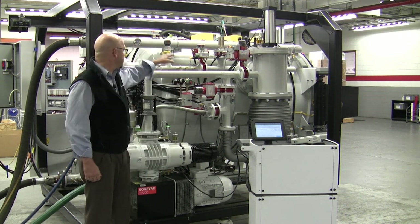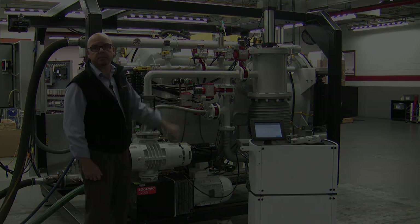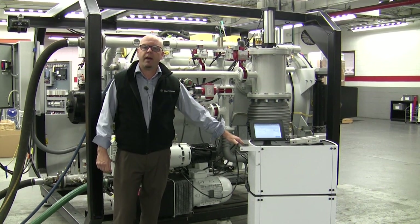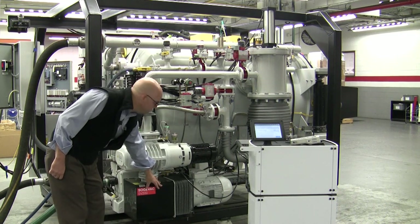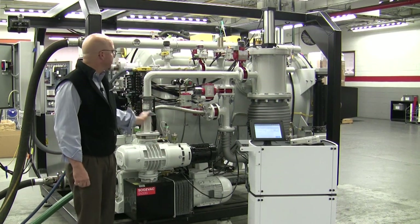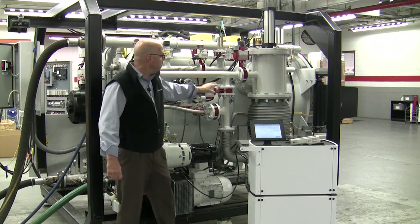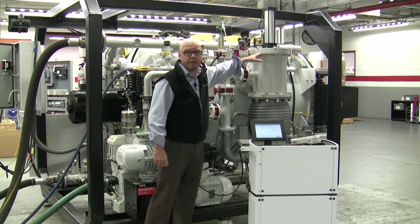When using a helium leak detector we want to check the integrity of all the vacuum components and gaskets associated with the vacuum system. Starting at the mechanical pump, coming up to the blower and through the fore line and all the associated valves. At this time we would also want to check the diffusion pump and ensure that the diffusion pump is leak tight with the poppet valve.